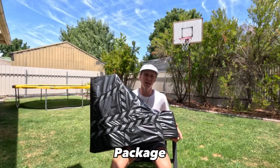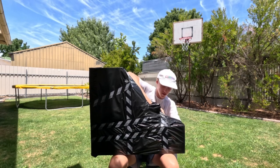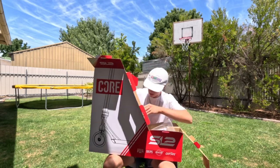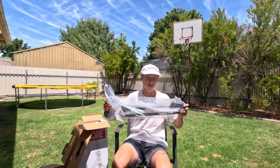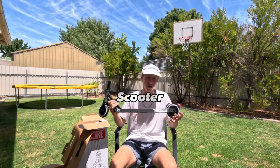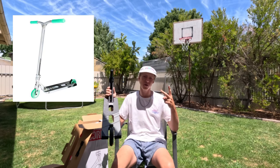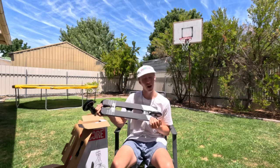We just got a brand new package from Scooter Village. Let's unwrap her and see what we got inside. And the bottom half of the scooter. So this is the Core SL2 complete scooter. This comes 5 wide by 20 long and it comes in 3 different sizes: Neo Chrome, Chrome with some teal accents, and this black which I have got here.